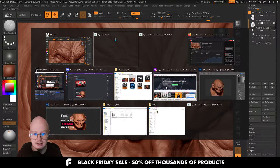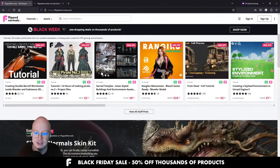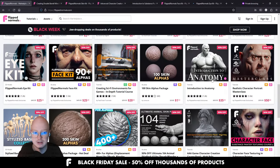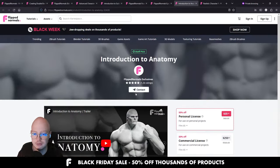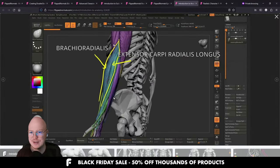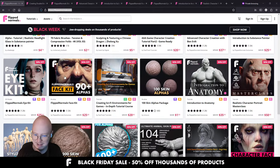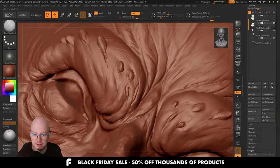Just a reminder that it is Black Friday today — the actual Black Friday. We have a lot of sales on our marketplace, flipnormals.com, with a lot of very good products at 50% off. All our official FlipNormals exclusives are 50% off — that includes Introduction to Anatomy, which covers everything about anatomy and is taught by myself, and the Realistic Character Portrait Masterclass. I highly recommend Introduction to Anatomy in particular as it covers really most things I know about anatomy. Tons of really cool products on sale — just check out flipnormals.com.